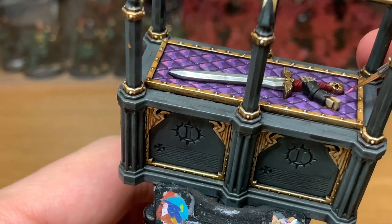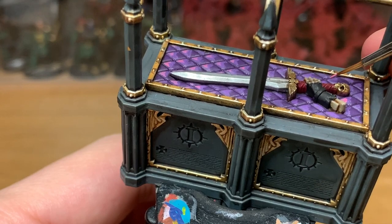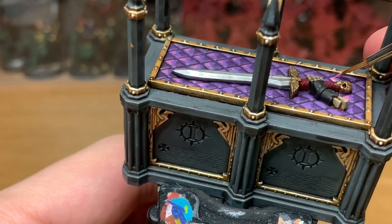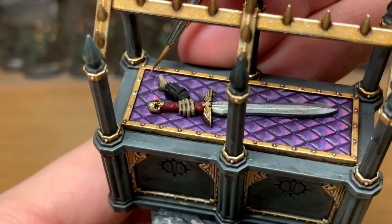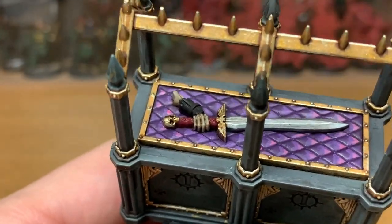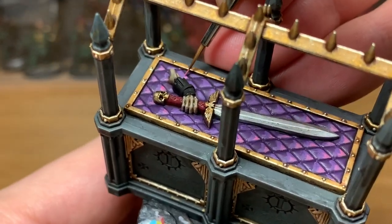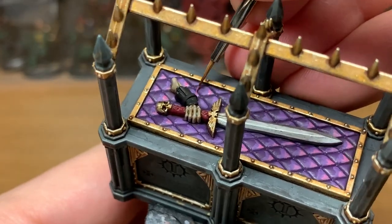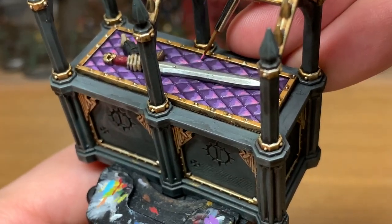Then once you've finished that, we're going to move on to Citadel Emperor's Children, which is the final highlight for this. I'm just going to paint the very tip of each one with this. It is a very bright colour, but it does set it off quite nicely and make all the quilted sections stand out. You want to be painting this at the tip of the part you've just been painting with Genestealer Purple.